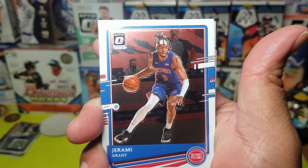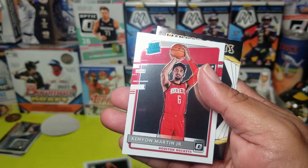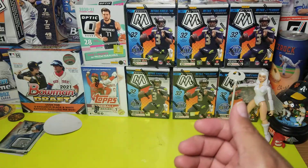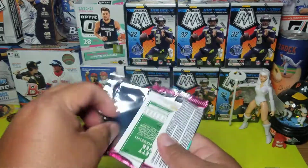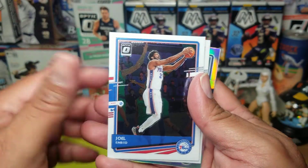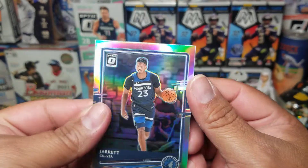Jeremiah Grant. Paul Milsap came on Jr. ready rookie, winner stays Dave Robinson. RJ Barrett. Joe Embert, Darius Lee, and our silver prism is Jarrett Culver.